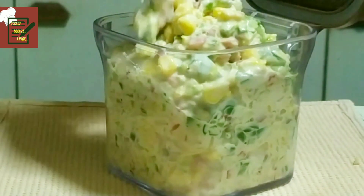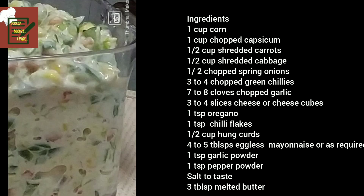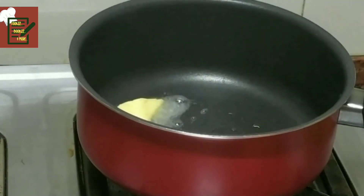Hello friends, today let's make a quick fix sandwich filling recipe which is totally veg. I use chopped vegetables as shown here — I have chopped them into bite-size portions.